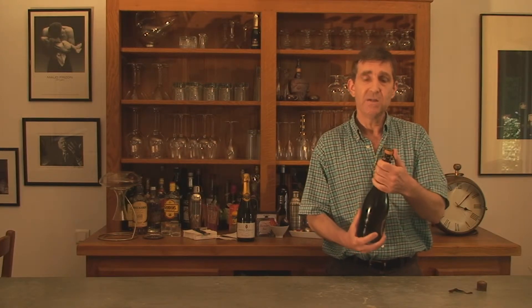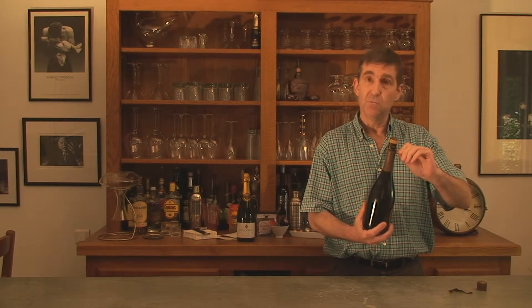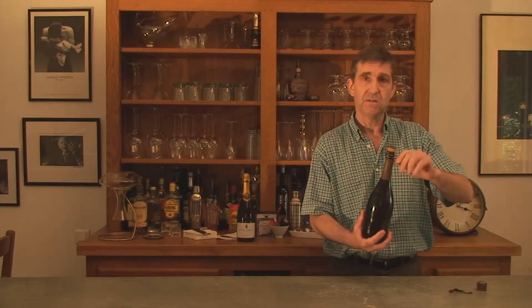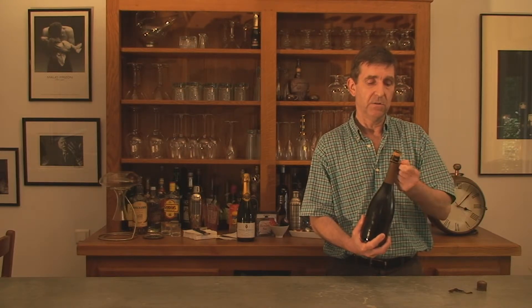Then you're left with the wire cage over the cork and a little tab that you fold down. To release the cage you need to turn this tab six turns — it's always six turns, that's the way they're made — until it comes loose.